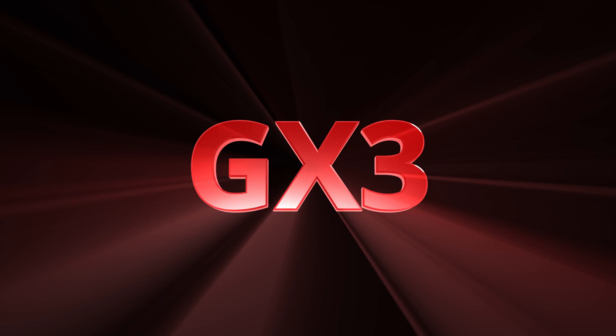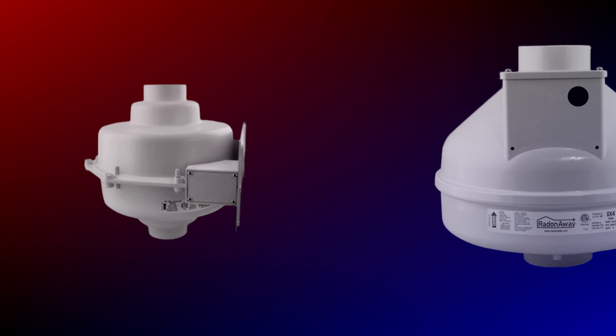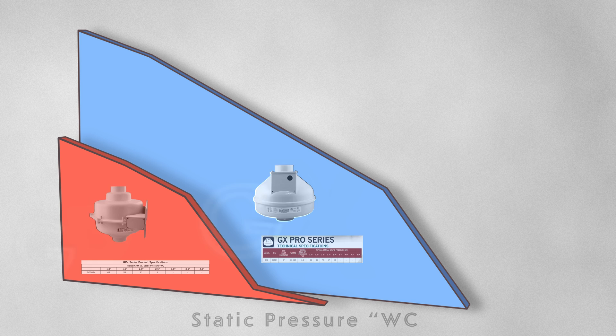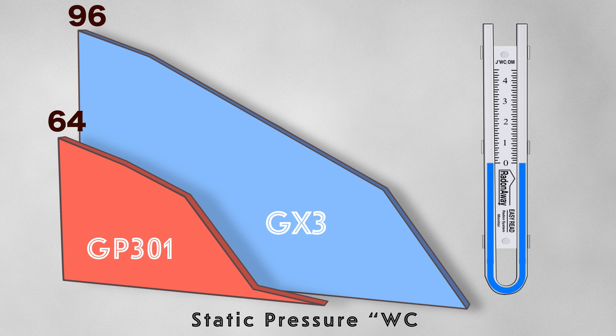So let's start by talking about the GX3. This fan will replace the GP201, GP301, and the GP401. When we do a comparison with the GX3 and the GP301, we can see the difference between these fans and the upgrade that the GX3 provides. The numbers on the left here represent the CFM that these fans are pulling at one inch water column, and we see that the GX3 is already pulling 30 CFM more than the GP301.